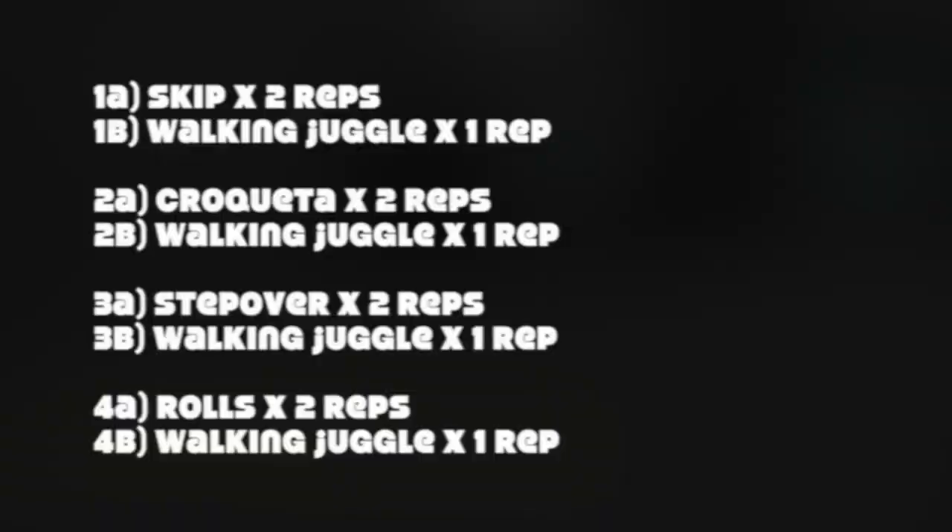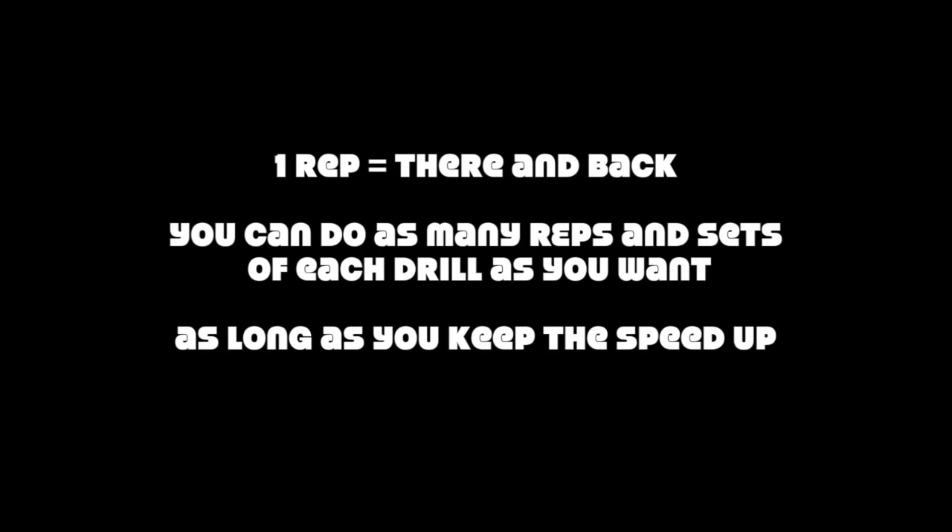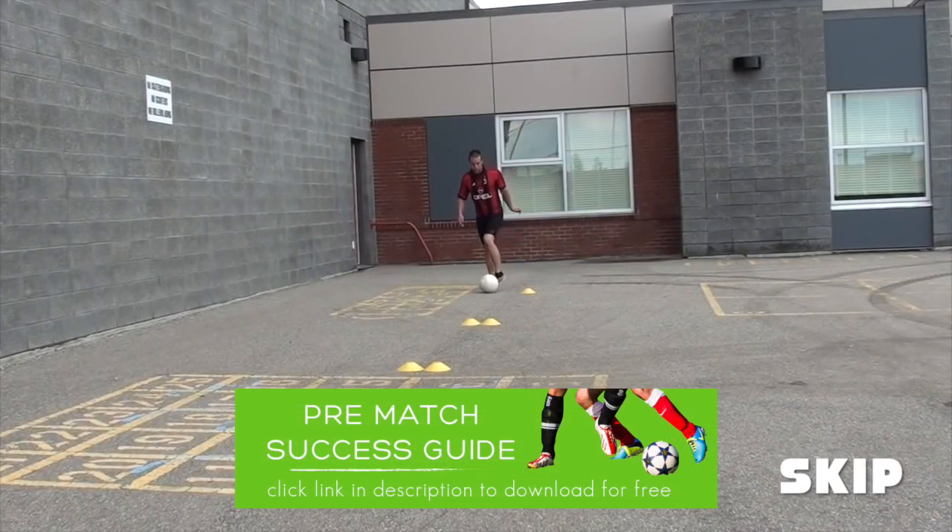Here's the workout I want you to do: first you'll do the skip as you saw, then the croqueta, then the step over, then the rolls. Have a little bit of fun with it — don't feel like you have to do the same thing every time, be creative with it. Do that active juggling rest in between each set. I'll show you the drills again — this is the skip, and you'll see the other ones.